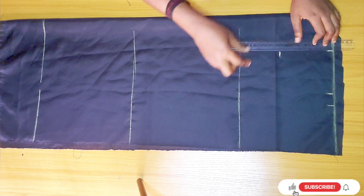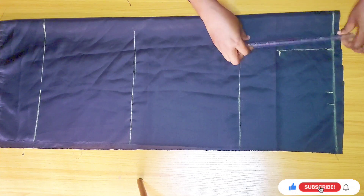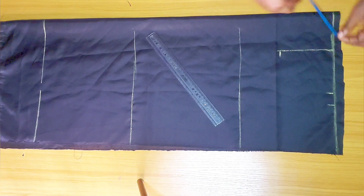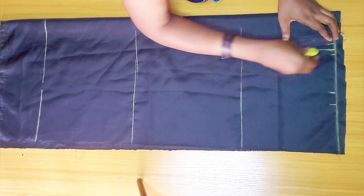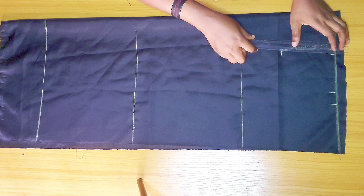I'm going to connect it with a straight line, and on both sides of that line I'll be marking out half an inch. Then I'll connect it back to the main point. This is going to be our dart.